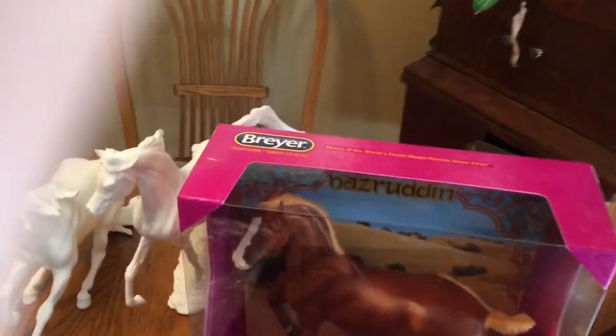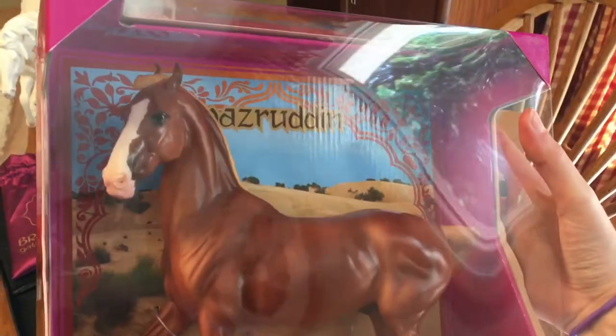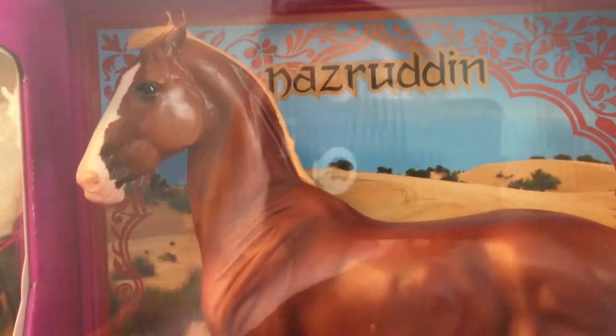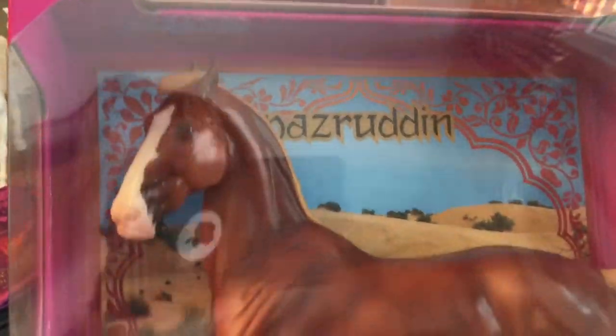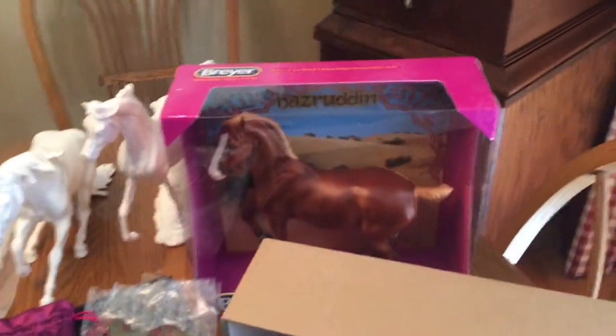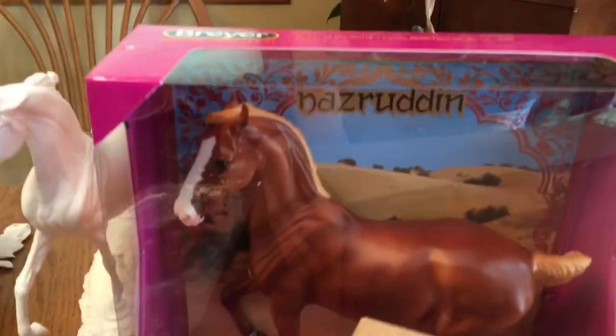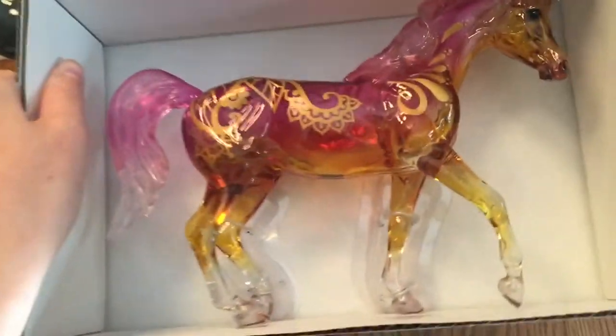Let's start with Nasrudin's celebration horse. For those of you who have seen the other Briar Fest videos, you've already seen a Nasrudin out of the box — he is very, very pretty. I like his coloring, and the horse in real life has beautiful coloring as well. From what I've heard, this guy is actually bigger than the other Maruari molds. I haven't had any other Maruari molds, but apparently he is bigger.